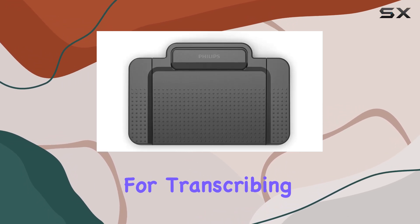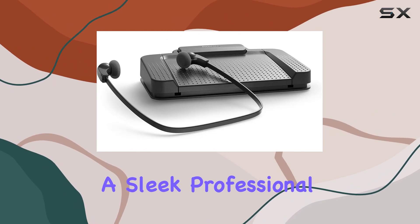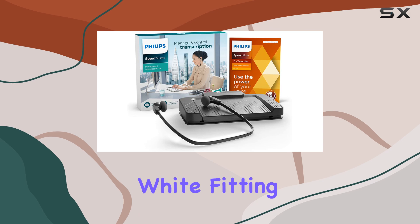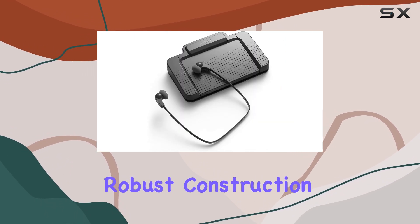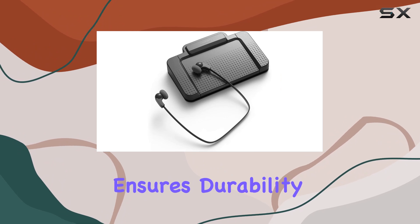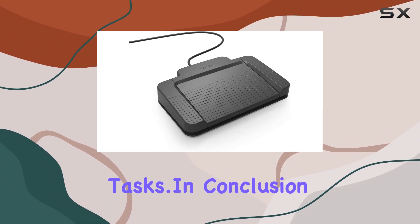Design-wise, the kit sports a sleek, professional look in classic white, fitting into any modern workspace without clashing. Its robust construction ensures durability, making it a reliable companion for daily transcription tasks.